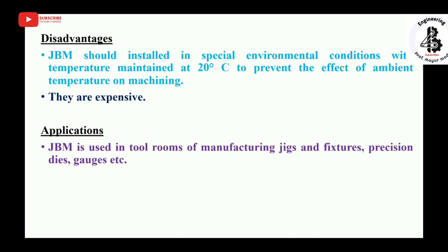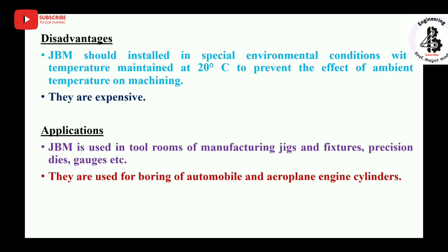Applications: jig boring machines are used in tool rooms for manufacturing jigs, fixtures, precision dies, and gauges, which are precision instruments used for further production. They also have important applications in the field of mechanical engineering and workshop practice. They are used for boring automobile and aeroplane engine cylinders, where higher accuracy and precision are required.